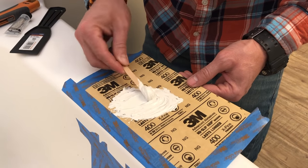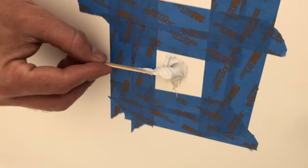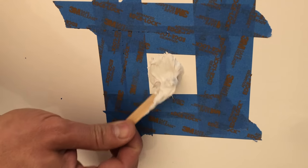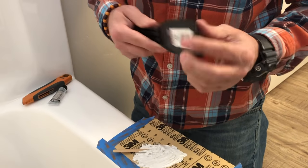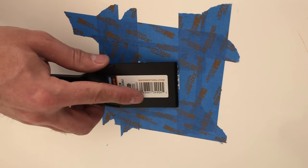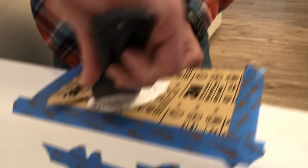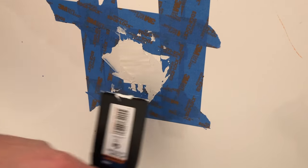Now that it's mixed up really well, I'm going to apply this with the stick right here — I want to get that inside the hole really well and push it in there. The kit only comes with the stick, but I got an extra plastic putty knife. You want plastic, not metal, because metal may scratch the surface a little extra. I'm going to smooth this out and leave it just a little bit on the high side because I want to be able to sand it down. I'm going to knock it down a little more — I'm not going to push it all the way down because I want to be able to sand something.